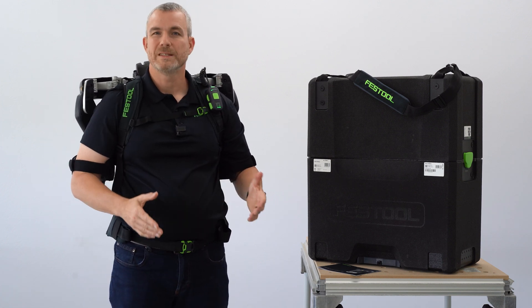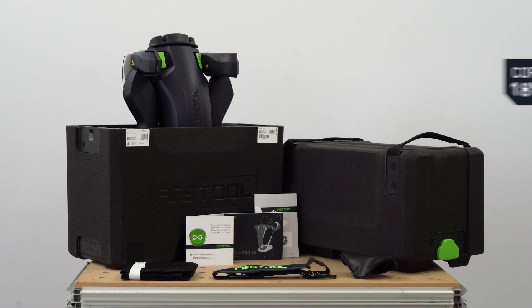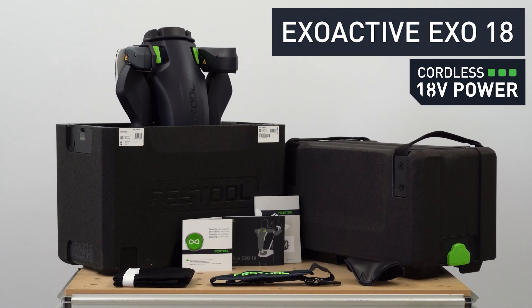The exoskeleton provides up to 11 pounds of support per arm and is covered by our full three-year wear and tear warranty.